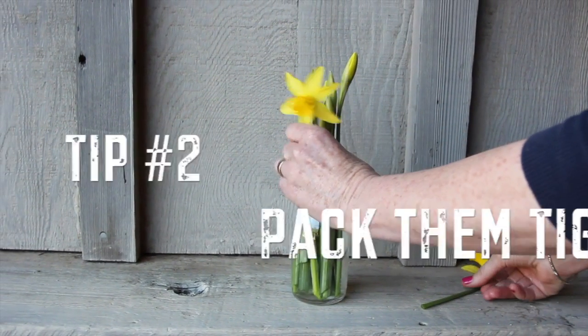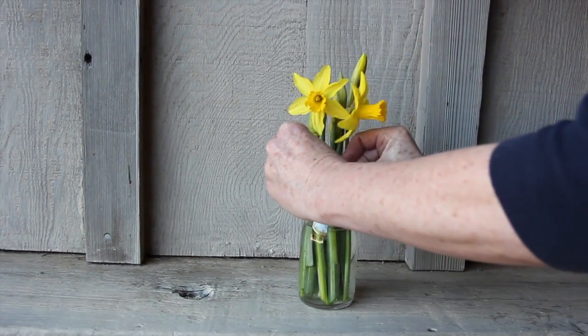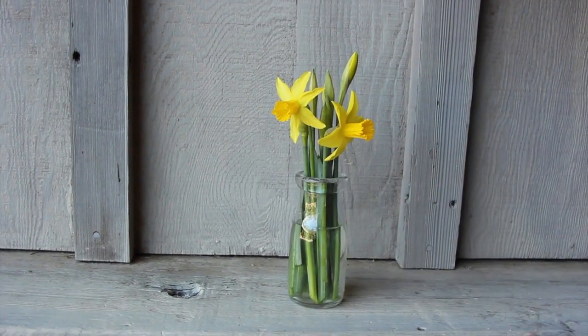Selena's second tip: pack them tight. When you pack a number of stems into one jar or one vase, it really makes a visual punch.